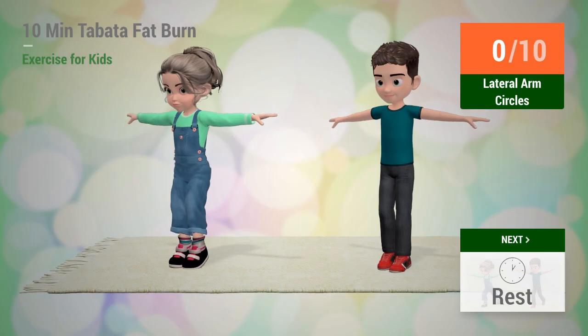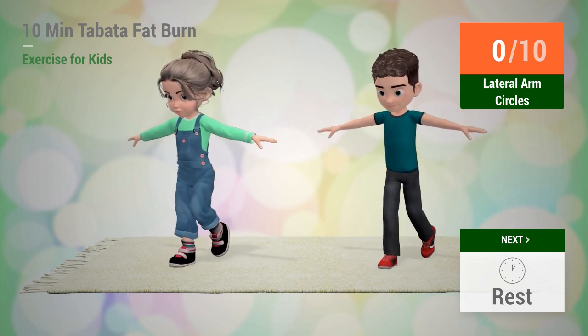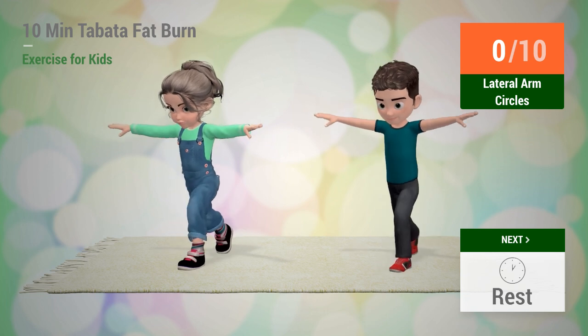Up next: Lateral Arm Circles. In 5, 4, 3, 2, 1. Go!